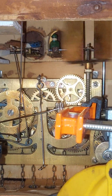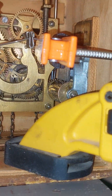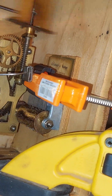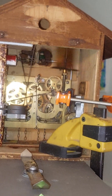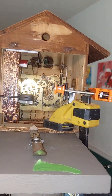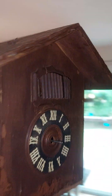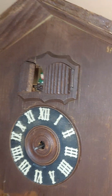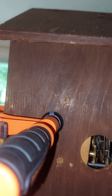Door's open, little man is out. Looks like it's in that spot, so I'll put the two screws in.